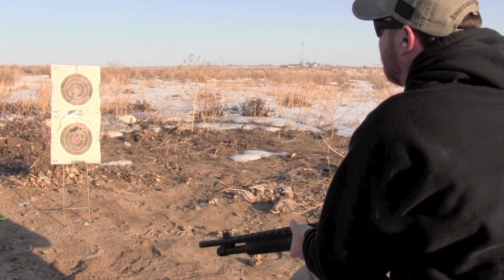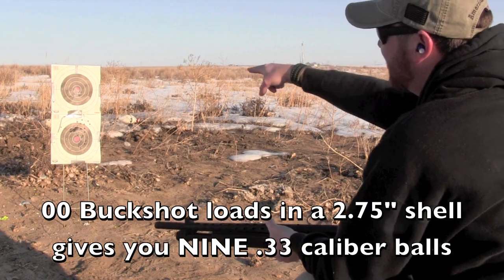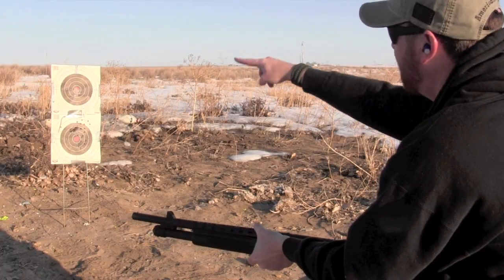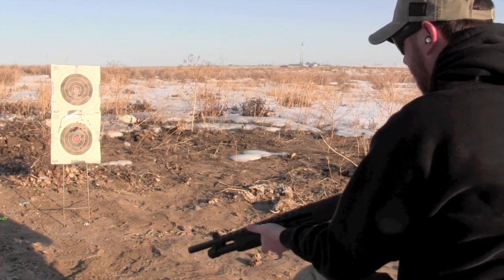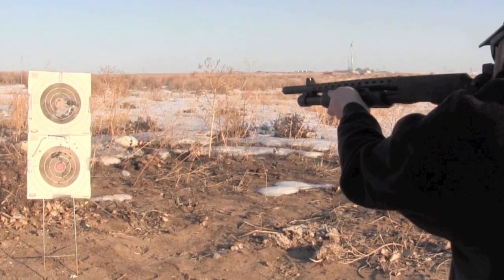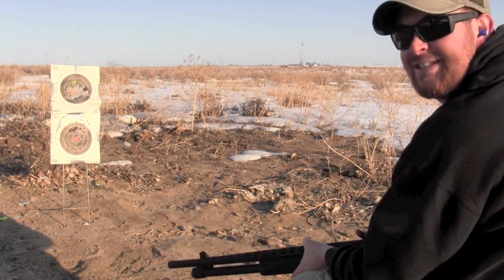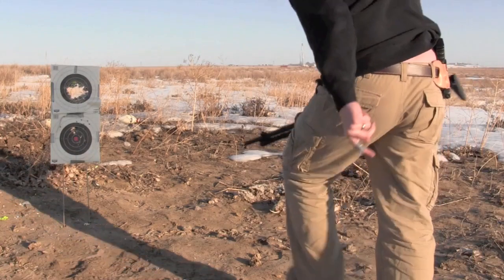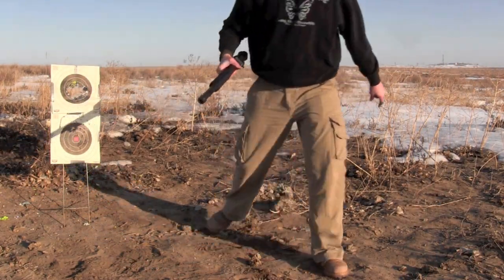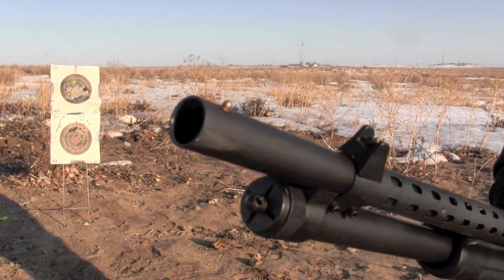Look at that — center of the target. In fact, it's so close I can actually see the buffering; it blew out a hole in the center of the target like that, and the buffering has actually peppered the whole thing. Look at that — that is an ugly, stinky mess. The entire center of this bad boy is gone, and this sucker is smoking. I'm not even sure if you can see that, but she is smoking — that's cool.